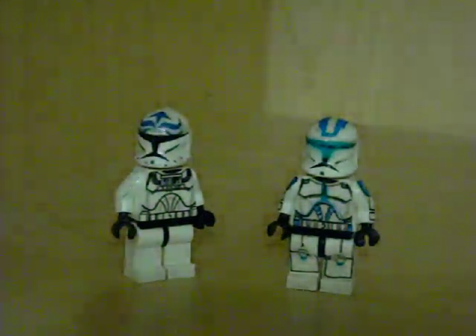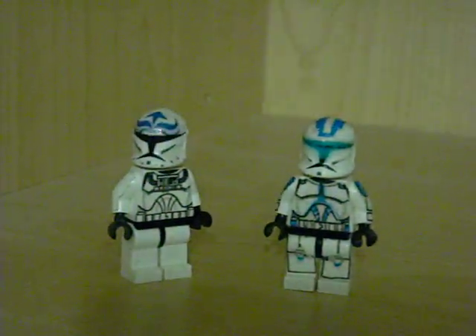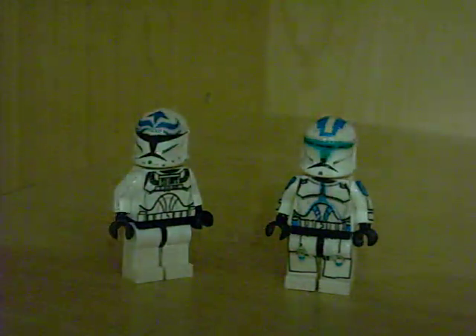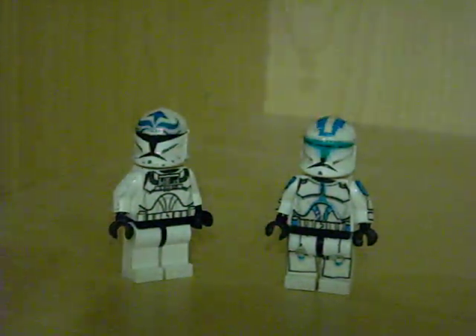Hey guys, Dakota the K268 here, and today I'm going to be showing you guys the Clone Customs update for September 27, 2009. Today I've got more works in progress on my workstation.